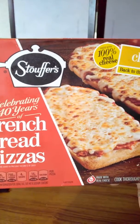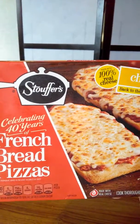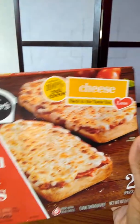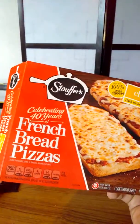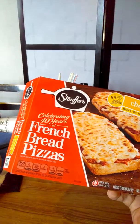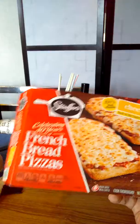Alright, we are on. I'm trying out this Stouffer's Fresh Bread Pizza — this is the cheese one. I had to buy this because I was looking for varieties. They had nine before this; this is the last calorie-friendly one. The other ones they had were pepperoni, pepperoni sausage, master cheese pizza, and some other kinds.